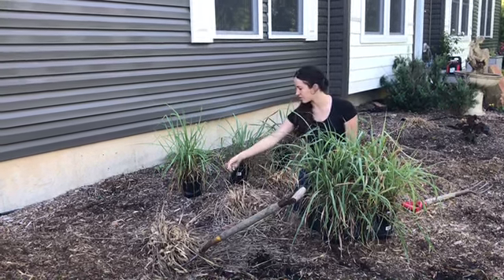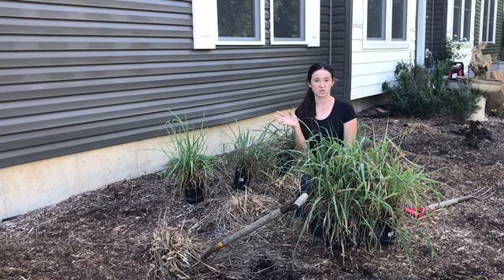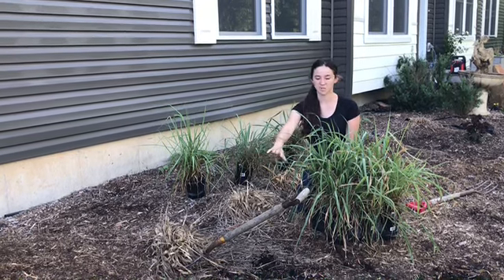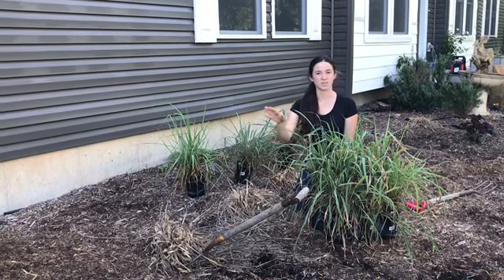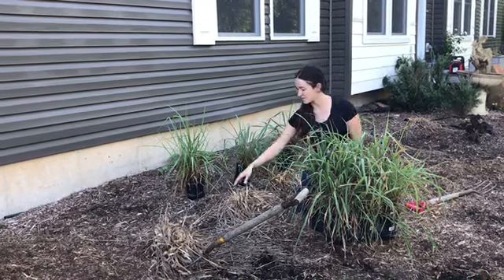We're going to take these out, and what's great about lemongrass is you don't need all the fertilizers — we don't need the crushed red peppers because nothing's going to come and eat this, which maybe is why our sweet potato vines were protected. Nothing ate our sweet potato here. All right, let's get started.